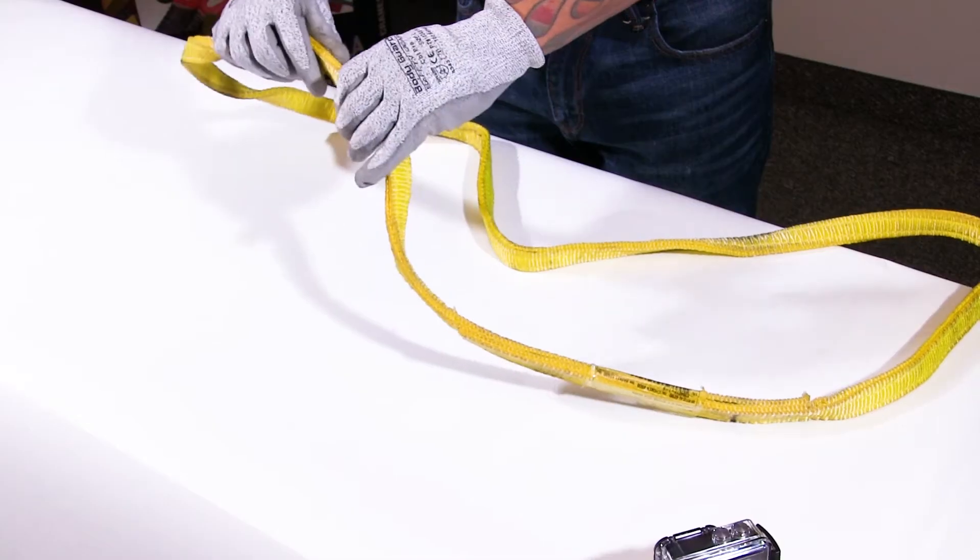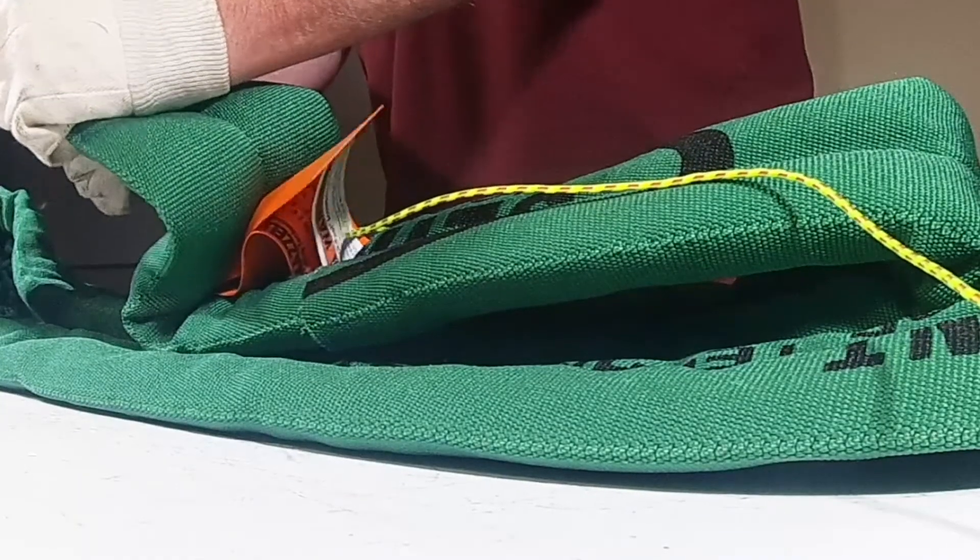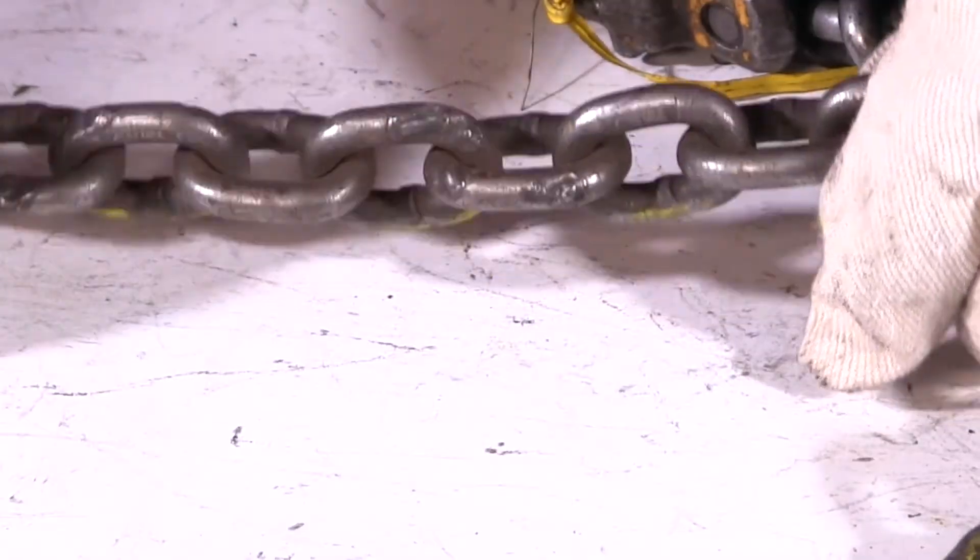ASME B30.9 states you must have a periodic and documented inspection on wire rope slings, web slings, high performance round slings, and chain slings. And then also required — it's not the same document, it's still ASME B30 in one of the subcategories — lever pullers and chain falls also require documented inspection.